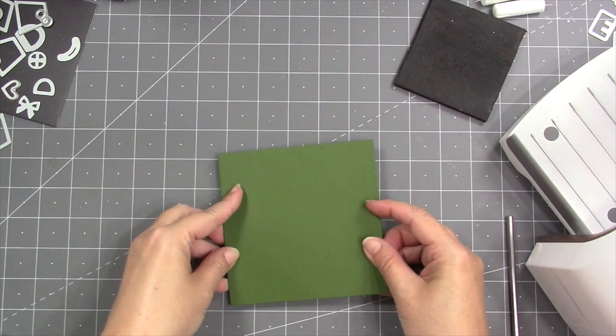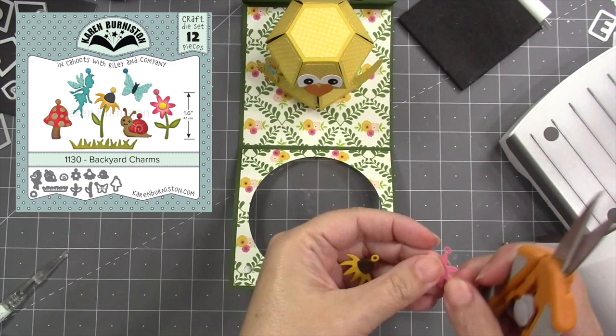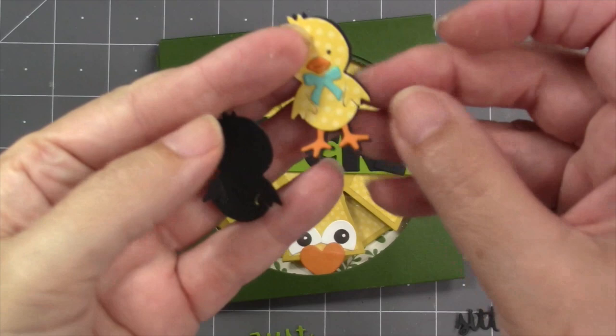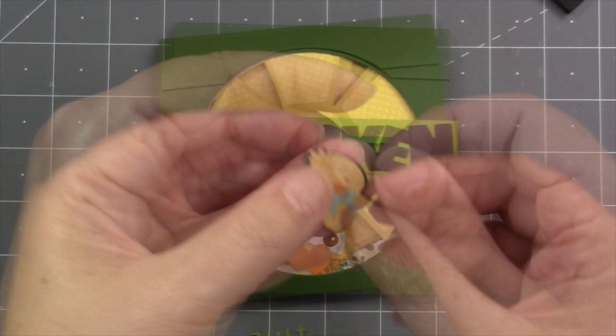I'm going to add a piece of paper to the back of the card to cover those brad prongs. I used the adhesive just around the perimeter so that the brad can still spin between the layers. We have a new set of charms called the backyard charms — when you don't want them to be charms you can just trim off the little hole — and I'm going to use these little flowers to cover my magnets on the inside of the card. On the chick, for the front of the card, I actually cut the body a couple more times out of black and then glue that in slightly offset from the original chick to give it a bit of a shadow.